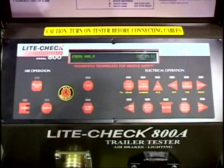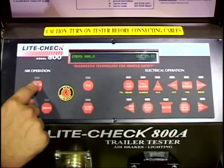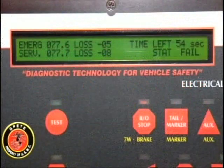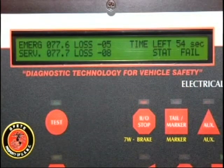After the vehicle air systems have stabilized, press the air leak test key. The display will show system pressures and air losses. The alarm will sound if air loss exceeds 2 psi per minute on emergency and 3 psi per minute on service. The display also has a 60 second countdown timer.